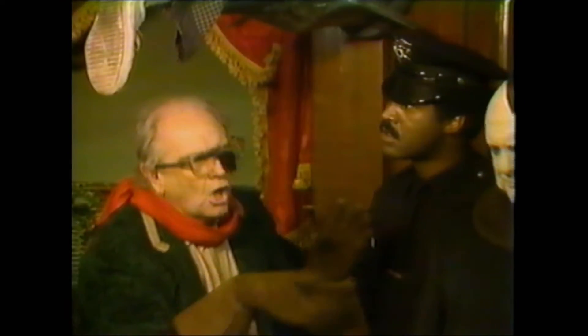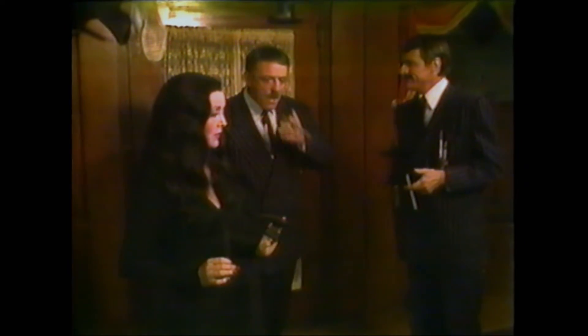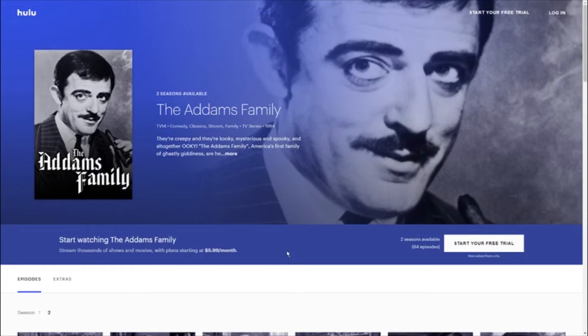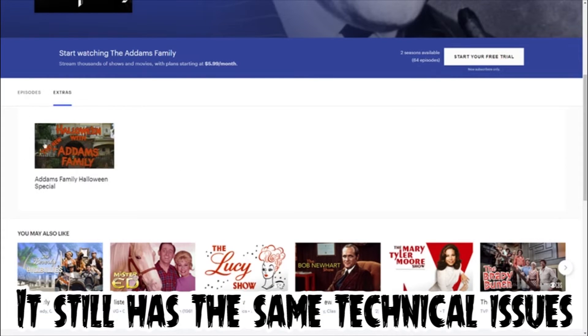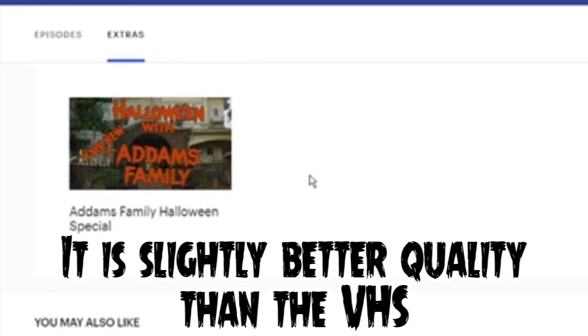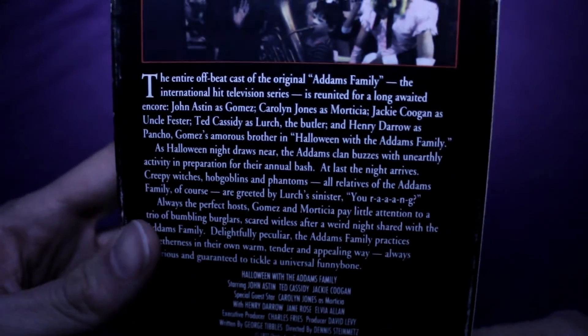I can only recommend this to people who are very curious about everything Addams Family related, because it doesn't have many redeeming qualities. If you want to see the only reunion of the 1960s cast, this is it — I can recommend it for that, to see them all together in one place one last time. If you're looking to watch it, you should be able to find it on YouTube, although it does get pulled down for copyright reasons. Interestingly, you can now officially watch it on Hulu — just recently updated. Under the Addams Family 1964 show's extras section, you'll find Halloween with the New Addams Family. For a physical copy, unfortunately the only option is VHS.